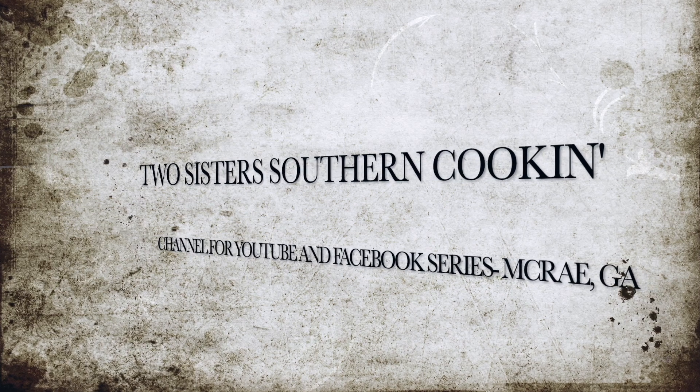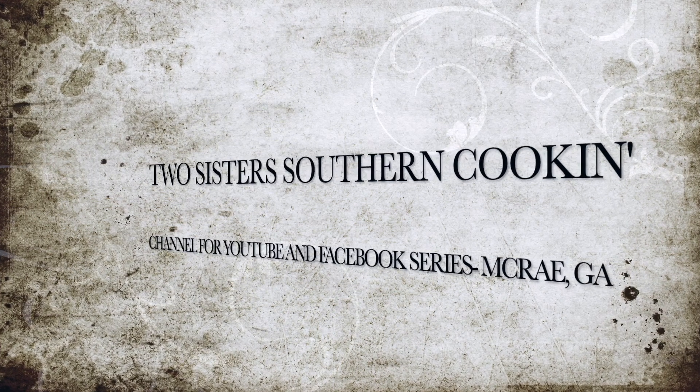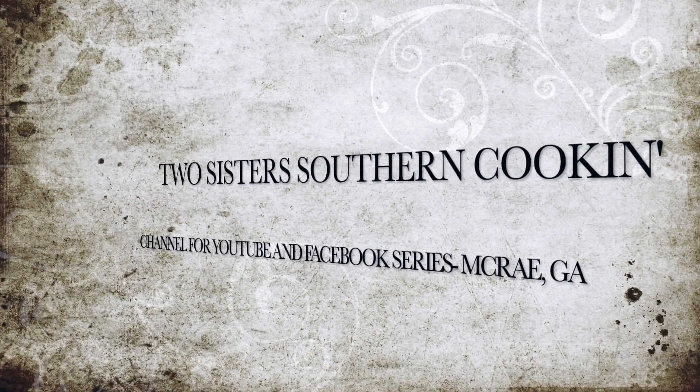I'm Elsie and I'm Debbie and we're Two Sisters Southern Cookin'. We're making Mississippi Mud Pot Roast today. We're going to make sandwiches out of it. We're also making cheese pizzas and pepperoni pizzas today, so we're just having sandwiches and pizzas today.